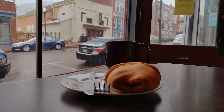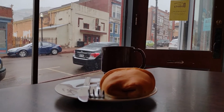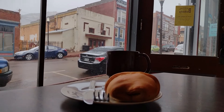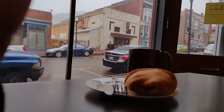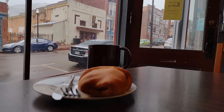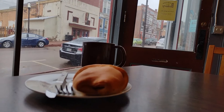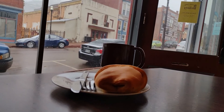It doesn't get any better than this. I'm sitting here watching the snowfall, staring out the window on this beautiful Colorado morning, having a ham and cheese croissant.